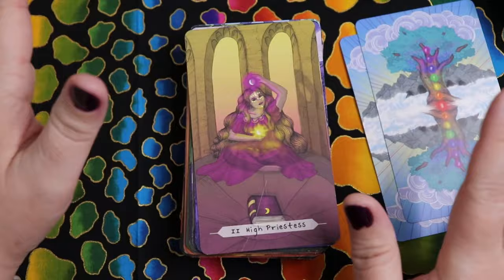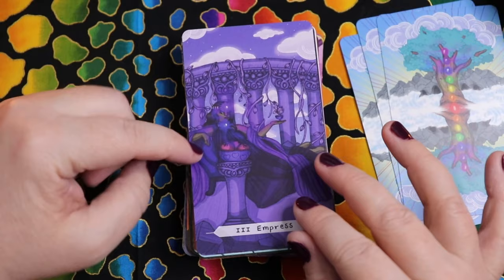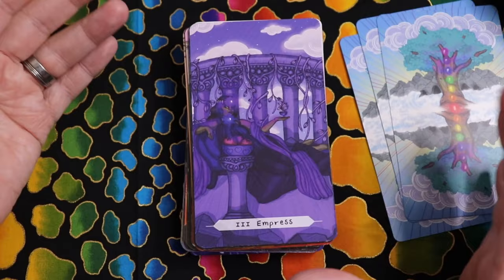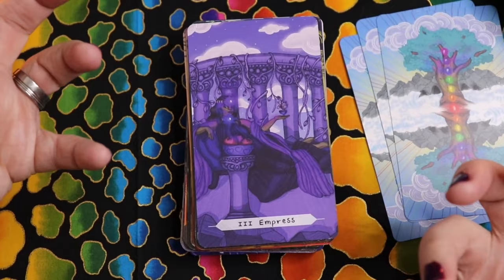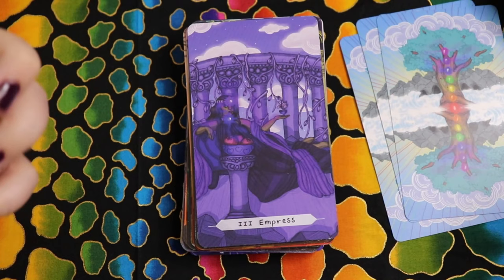The Empress seems very throat chakra heavy — we've got throat and third eye here. It's interesting because I might have chosen a heart chakra connection, but I know there are layers of the Kabbalistic tree of life in this meaning. If I think about the connection between the throat and crown, to me it's about: how do I communicate, how do I embody or live the messages that I receive from spirit? There could be work there as far as the Empress is concerned.